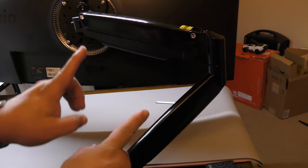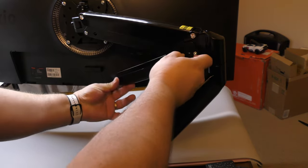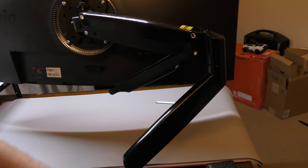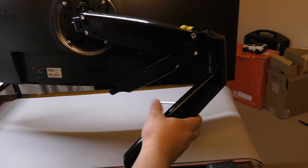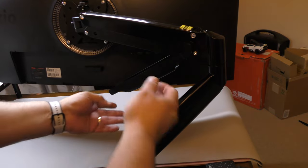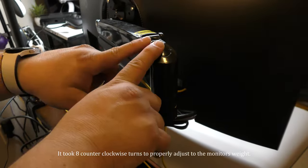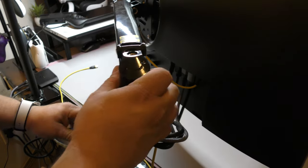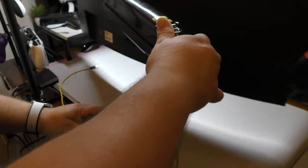Another cool feature is cable management: once you put the cables on the monitor you can run them through the arm — the plastic covers come off on both sections, you run the cables through and all the way down to your power or computer. When you're done, slide the covers back together and the cables are hidden. The monitor is now secure, we can move it side to side, adjust the angle, or tilt it — lots of flexibility.